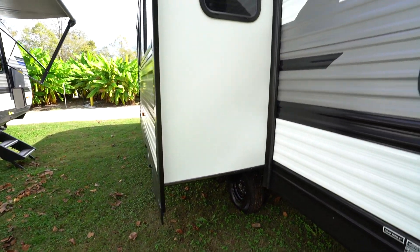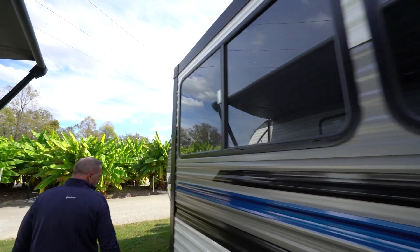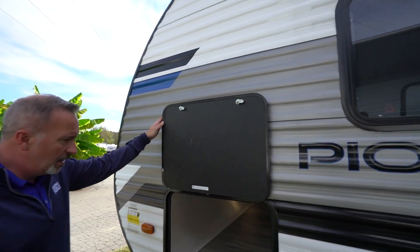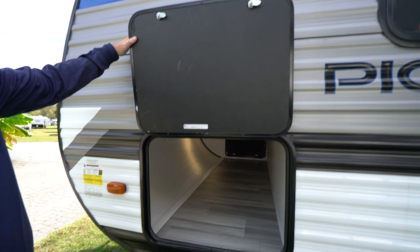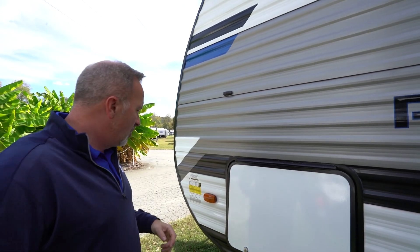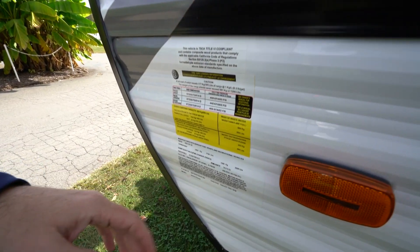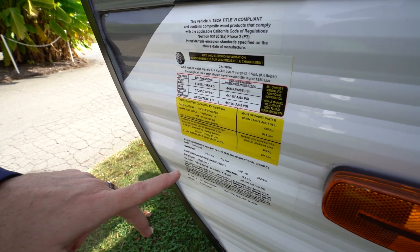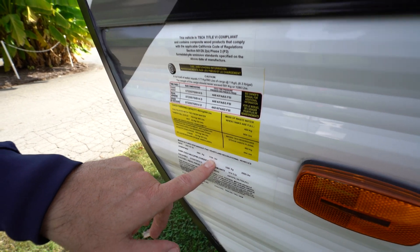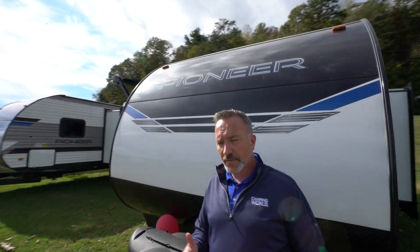Right there is your slide housing that jackknife sofa and that big old booth dinette. The other side of your pass-through storage right here, with that door anti-slam and covered hinges so you don't get those rust streaks going down the side of the door. The most important part of any RV is going to be this info panel right here. We're roughly 6,300 pounds dry — I think it's like 6,354. Gross vehicle weight on this one is 7,700 pounds. You're looking at 32 feet, six inches long, and it can sleep seven to eight comfortably.